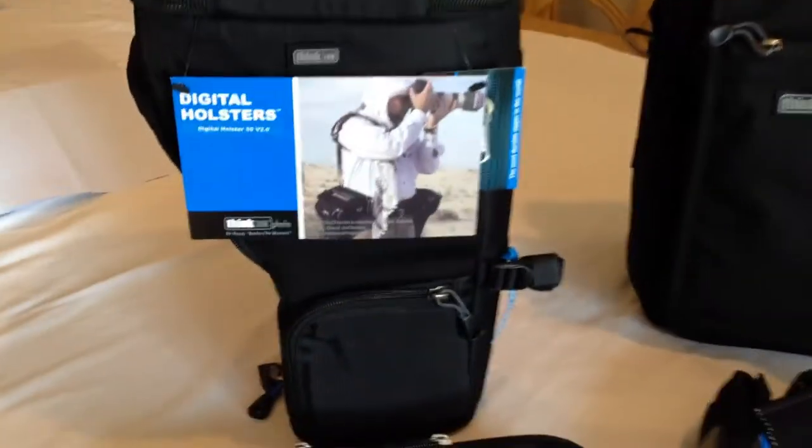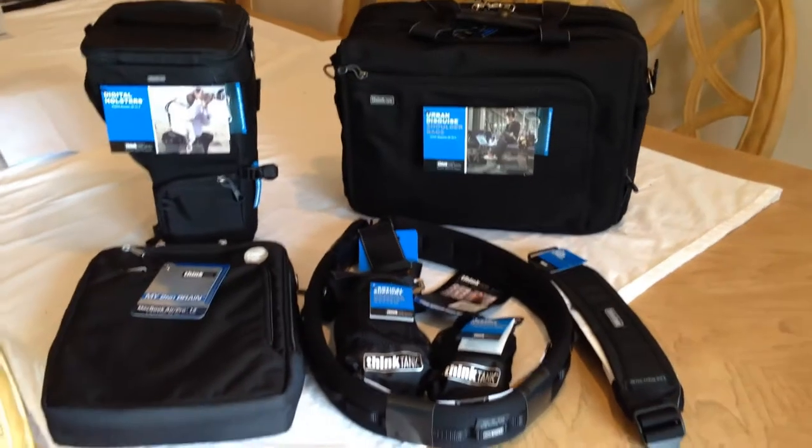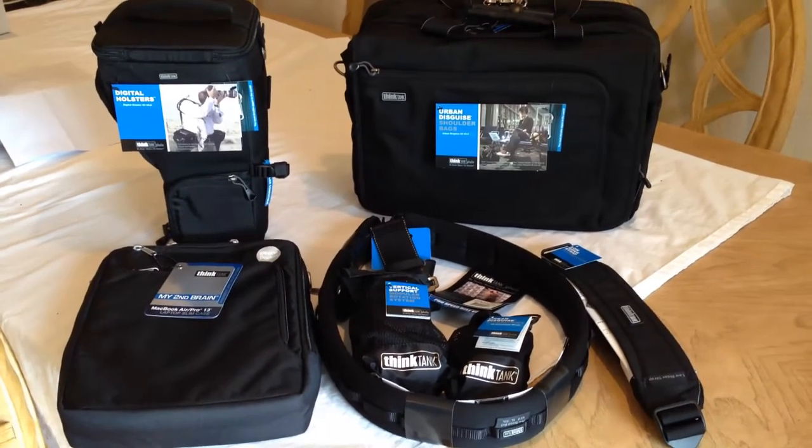These are going to be individual posts on YouTube and on thechrisvossshow.com. We have the belts, the holsters, the bags, and all this sort of stuff we'll be reviewing. We're going to break away and review each of these individually. Be sure to search for each of the posts to see all the great reviews on all the wonderful Think Tank products we've done.